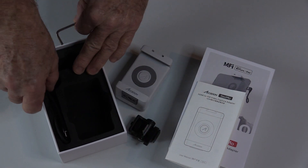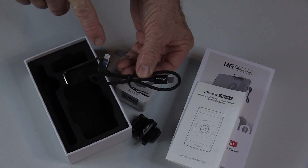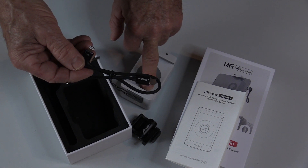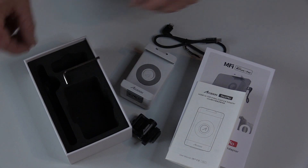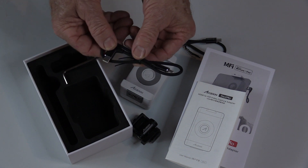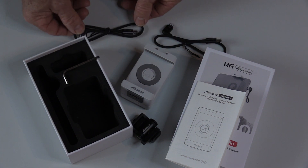A few cables are also included. One is a USB-C on one end and an Apple Lightning plug on the other, which allows you to take the output from the cradle video feed and feed it directly into your iPhone. There's another USB-C to USB-C cable which can be used to connect the newer iPad Pro or to power other devices.